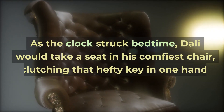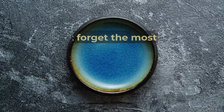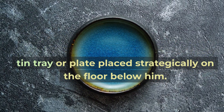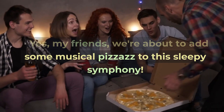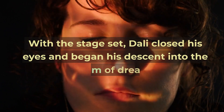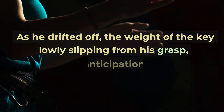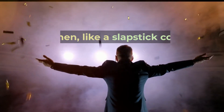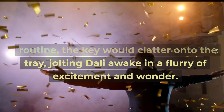As the clock struck bedtime, Dali would take a seat in his comfiest chair, clutching that hefty key in one hand. Don't forget the most important part of this whimsical ritual: a trusty tin tray or plate placed strategically on the floor below him. With the stage set, Dali closed his eyes and began his descent into the realm of dreams. As he drifted off, the weight of the key slowly slipping from his grasp, a moment of anticipation hung in the air — and then, like a slapstick comedy routine, the key would clatter onto the tray, jolting Dali awake in a flurry of excitement and wonder.